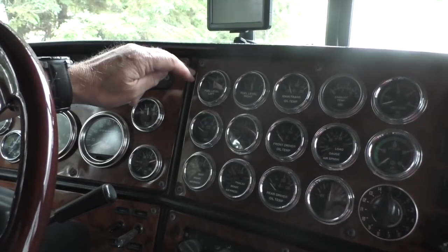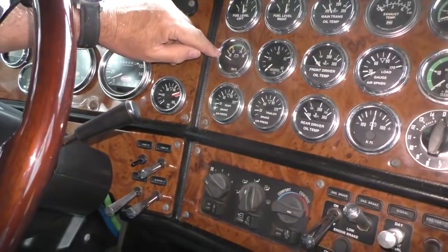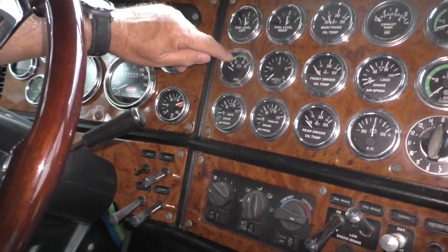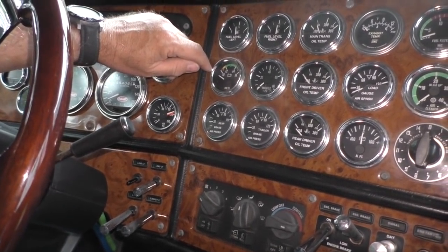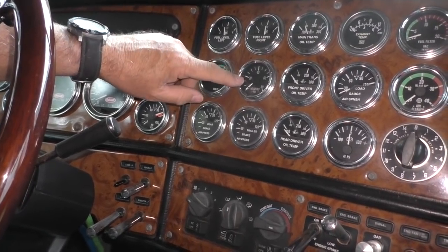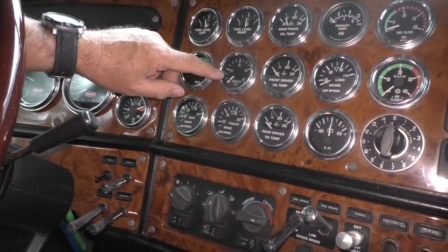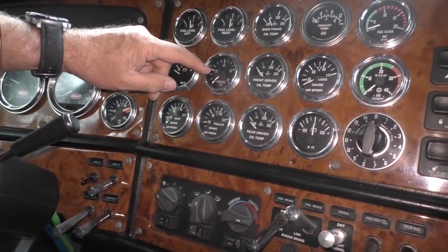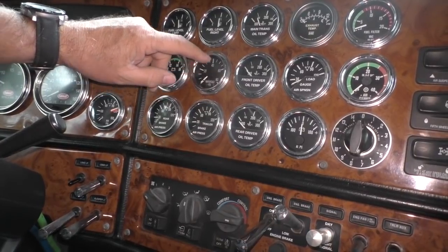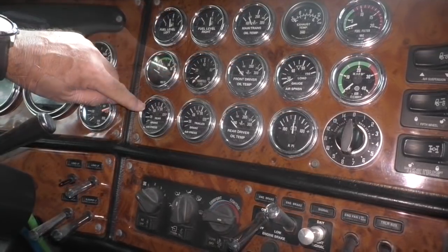My volt gauge — very important. Anything below 13 volts and you may have an issue. The manifold pressure gauge basically shows how my engine's performing, and it's good for monitoring your fuel mileage. I try to run at about 20 pounds or less whenever I can, because once I get up into the 40s and 60s and she's pulling hard, you know you're burning fuel.